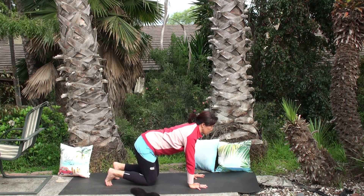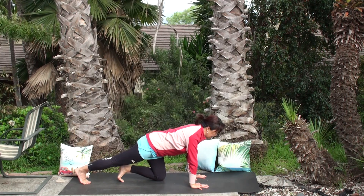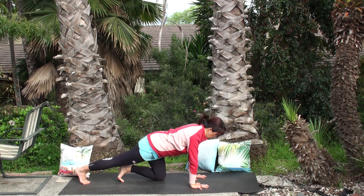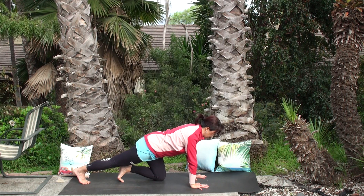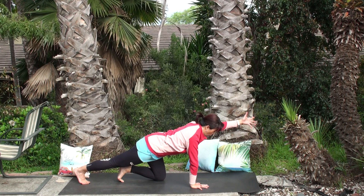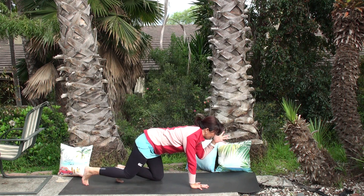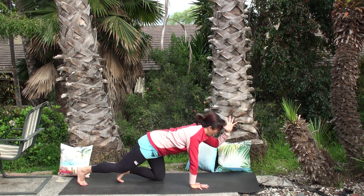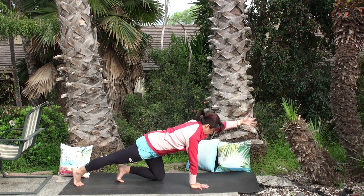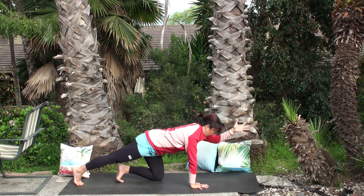One more deep breath, coming back to tabletop. Now extend your right leg behind you, right toes on the floor. Gently press the right heel toward the back wall a couple of times to stretch out the bottom of the feet. Check in — how is your right calf? Welcome to stay here, or extend your left hand to the front. Belly still into the spine. One more deep breath: arch your back, knee to nose, tuck your chin on exhale. Inhale extend. Do three rounds like this on your own, no rush.